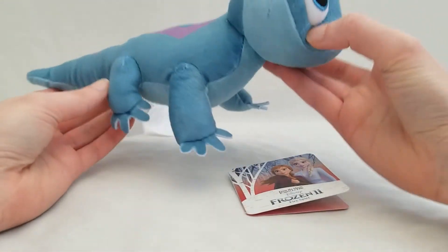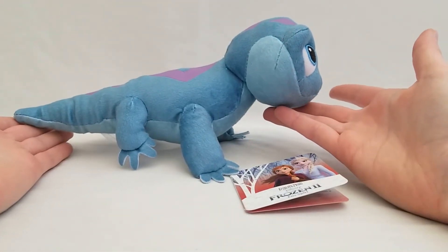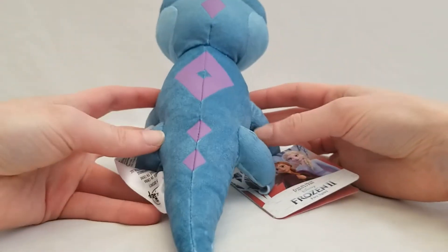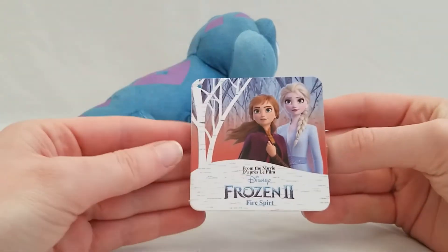He's a nice plush, very soft. He can sit nicely on your shoulder — perfect for cosplay, by the way. I kept his tag just to show you.